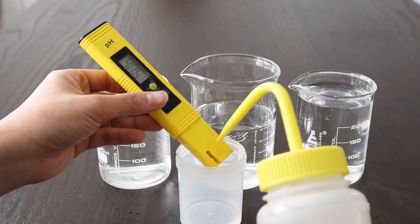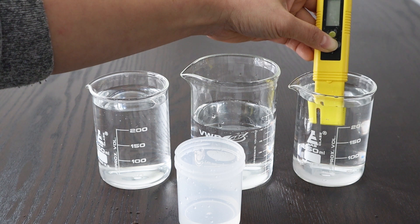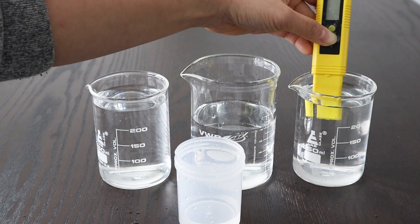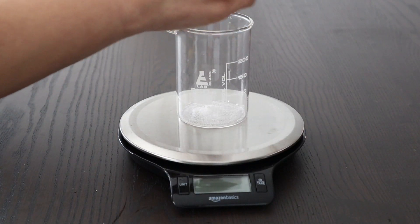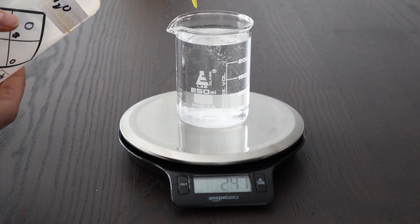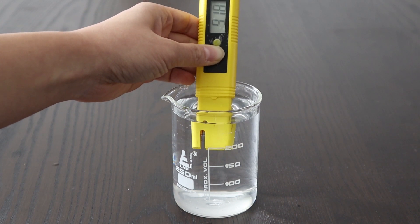I rinse the electrode one more time and put it in the 9.18 solution. I press and hold the calibration button for three to five seconds, then press it once, then one more time to get it to flicker to the 9.18 calibration mode. For my solution, it looks like it's reading an error — I may have made my 9.18 solution incorrectly, so I'm going to try this again. I'm remaking my 9.18 solution by pouring in the powder and then adding 250 ml of distilled water, stirring until dissolved. After rinsing the electrode and testing again, it's putting an error once again.